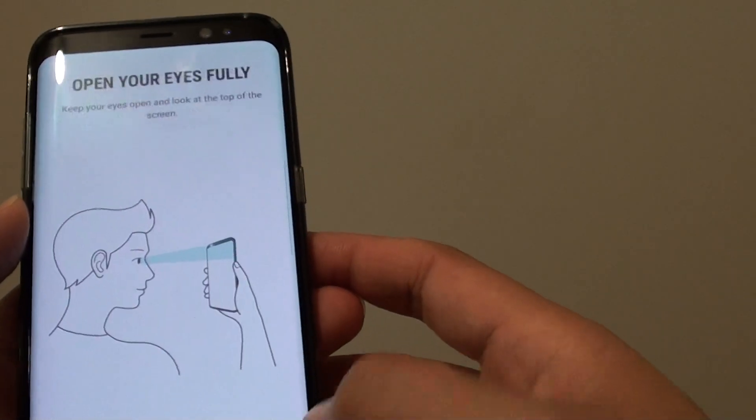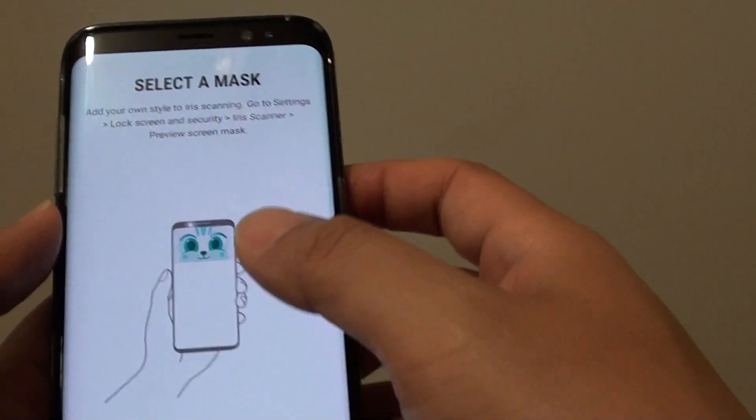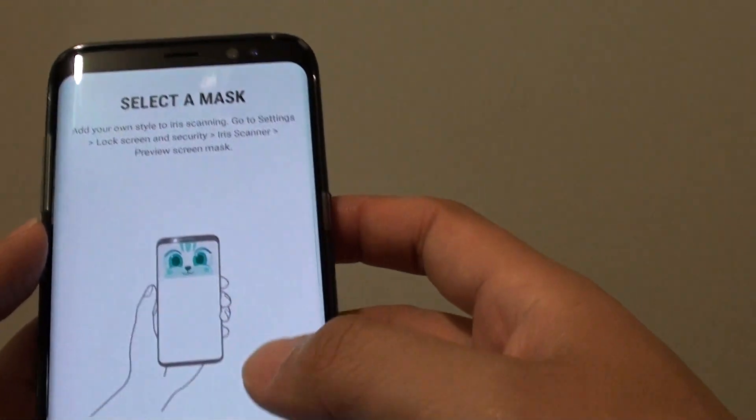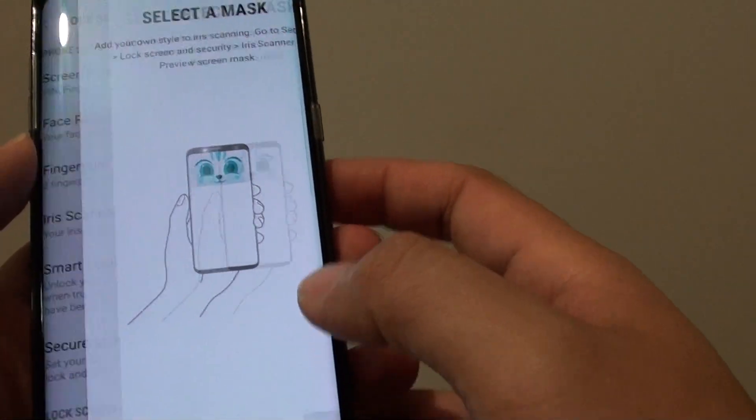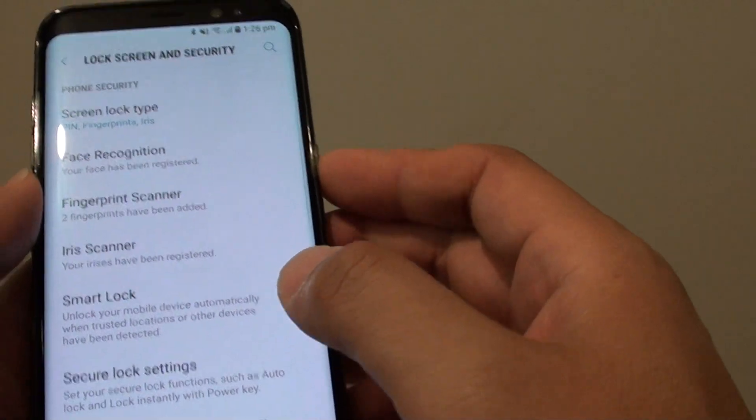There is some information for you to read — just go through it and read all the information to help you understand how to use the iris scanning process.